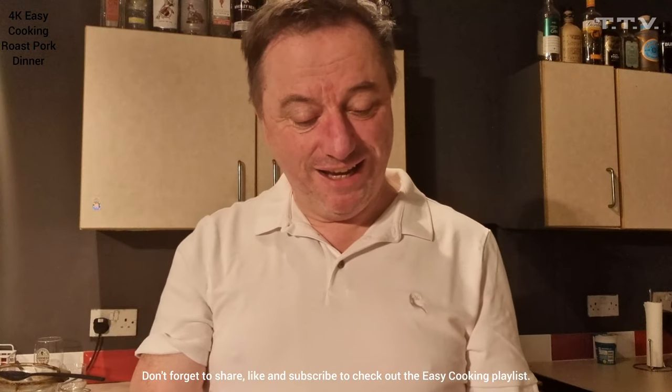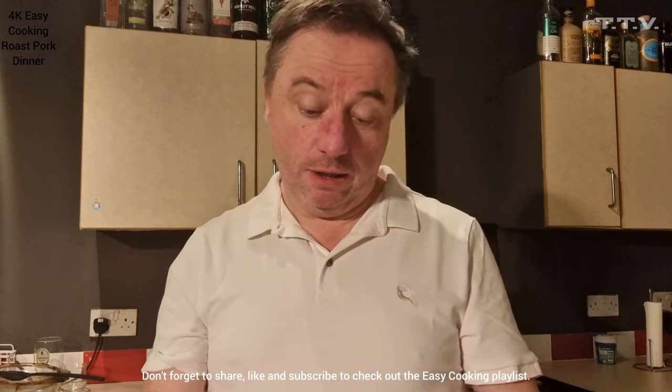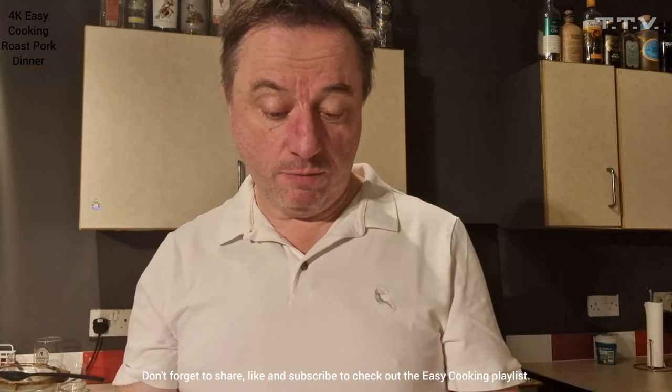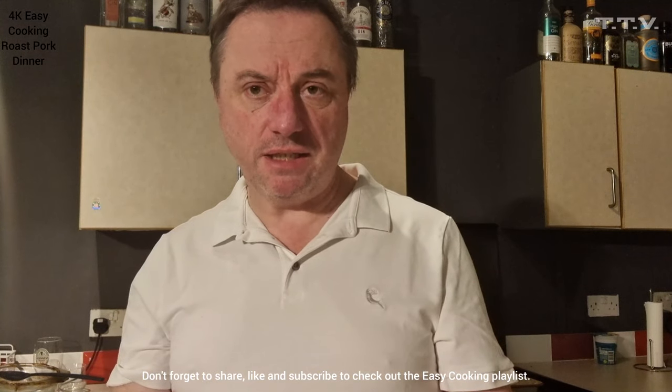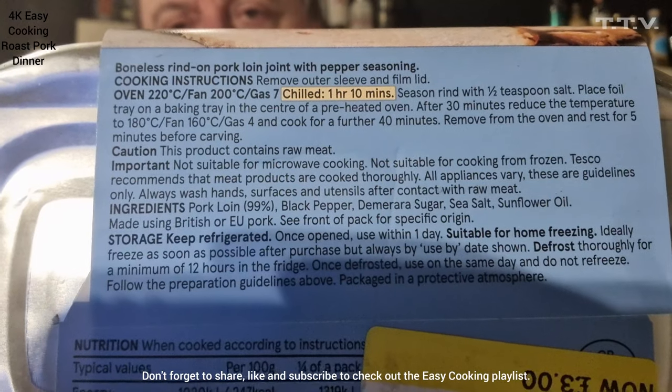£3 from £5. We've got instructions on the bottom. It's basically Gas Mark 7 for 1 hour and 10 minutes. So all the instructions are there, you can see.